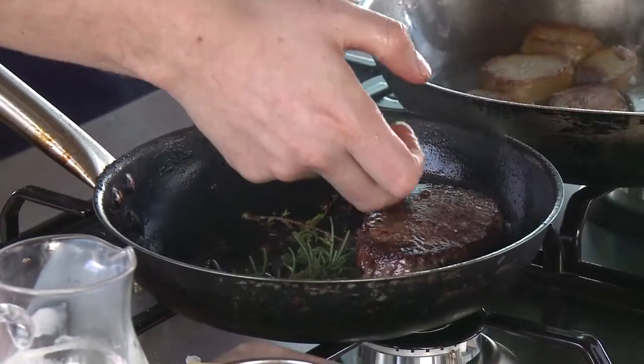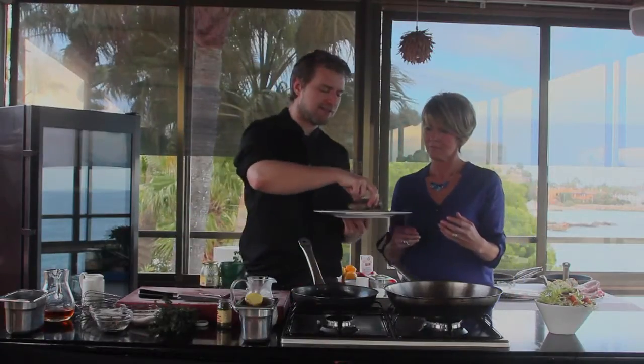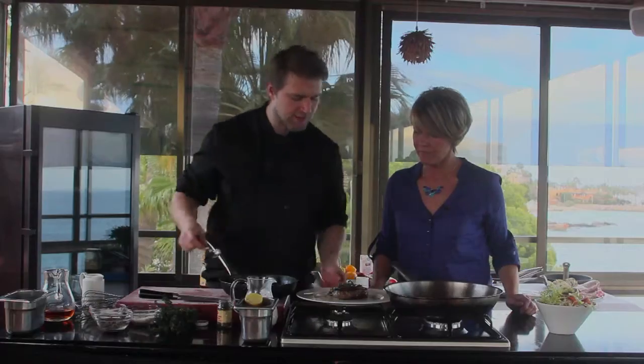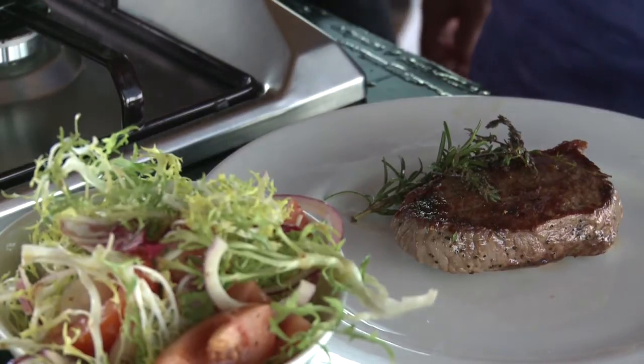A good chunk of beef like this holds so much heat — the pan is at 200 to 300 degrees and the meat retains all of that. I'm taking the steak off and leaving it to sit with the herbs beside it. This is not ready to serve yet — it'll sit for a good seven or eight minutes. In that time I'm going to make a pepper sauce to serve with it and make it really steakhouse — a really flavoursome sauce using this pan with all its residual flavours.